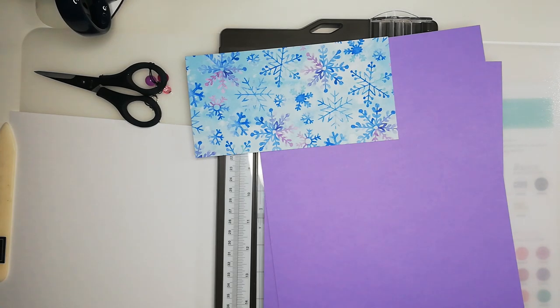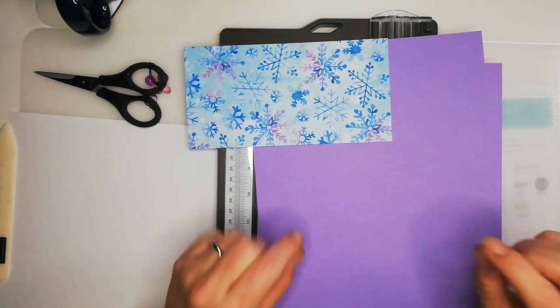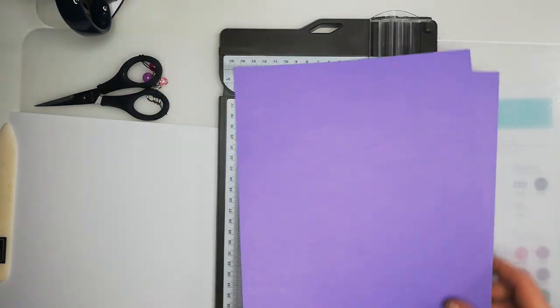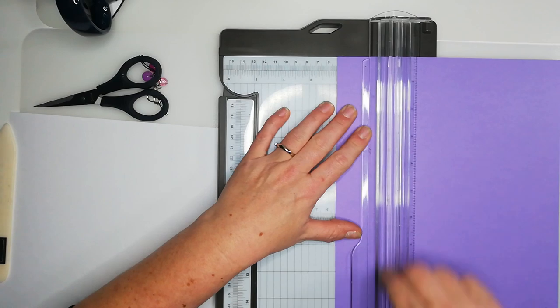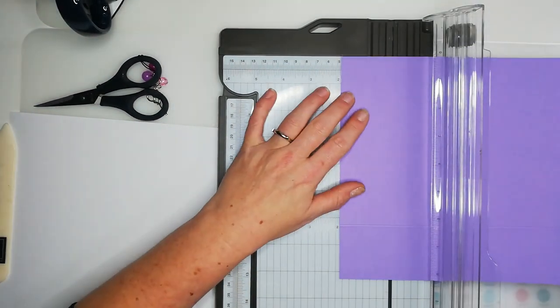The finished box is just short of eight inches by four and a quarter, with a two-inch depth. So what we want to do is start with the base first. Take your trimmer and score at two inches on all four sides of the paper.